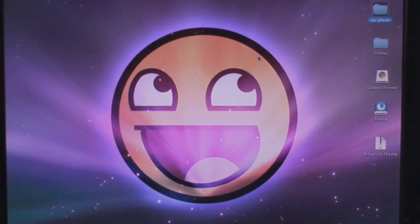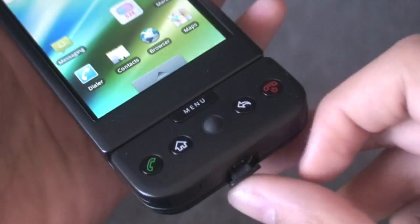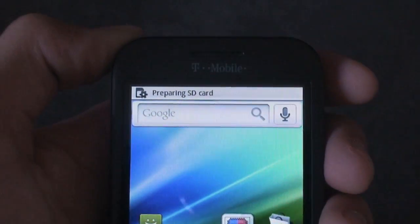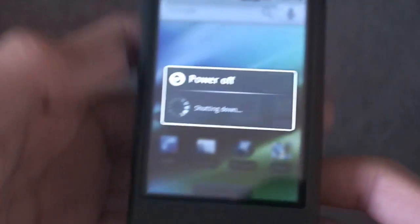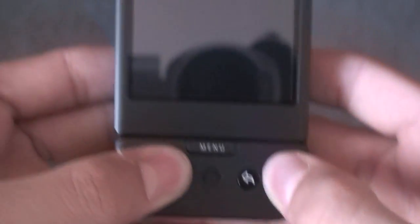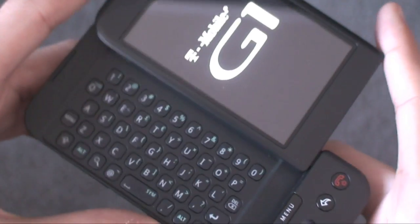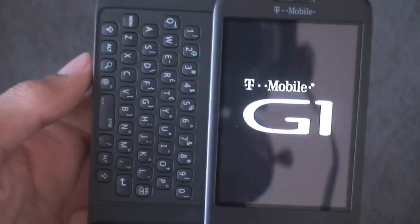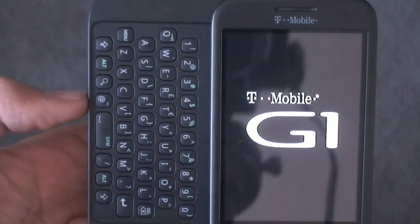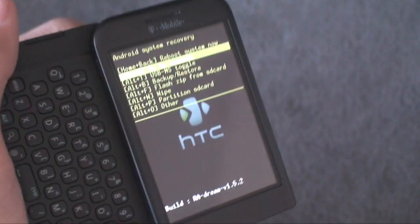Now what you're going to want to do is safely eject your phone from the computer. Once it's ejected, go back to your phone and unplug the USB cable. You'll get the preparing SD card logo — wait for it to go away. Then turn off the phone by holding down the end call button, tapping power off, and tapping OK. Once it completely powers off, power back on using Home and Power, and you'll get the G1 screen. There are a few ways you can navigate Amon Ra — you can use the volume toggle to go up and down, or you can use the trackball.